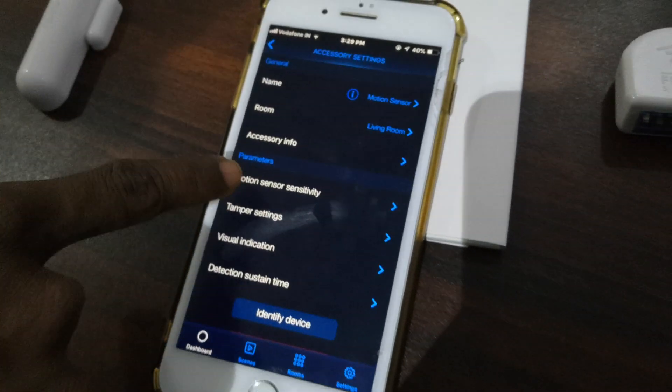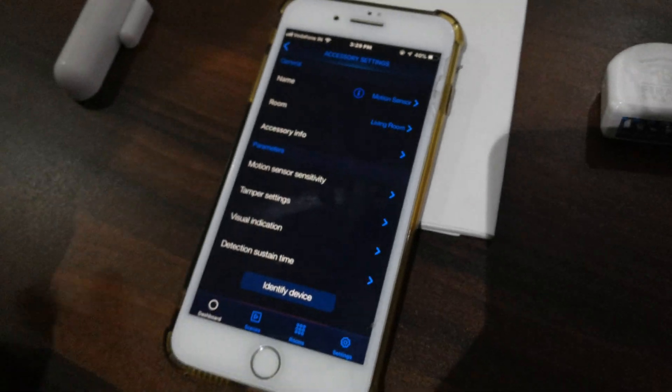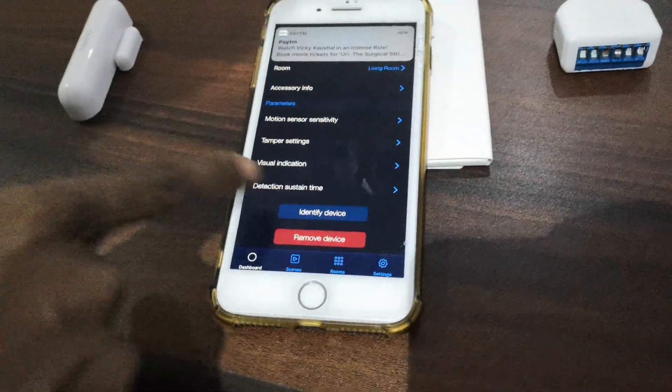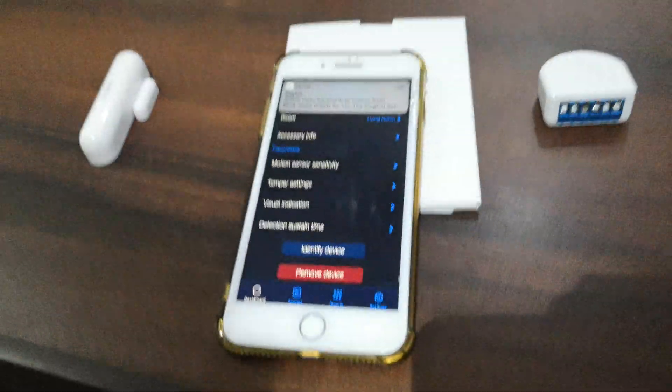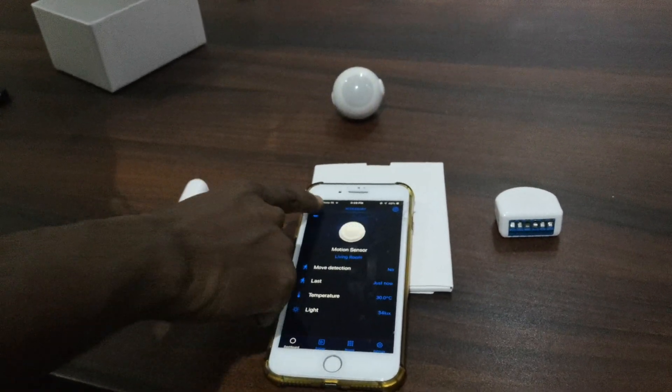We can also adjust the sensitivity of the motion sensor. Here we can adjust the sensitivity through onboard settings and other things in the application. It can also identify the device. This is the Fibaro Apple Home Automation Kit.